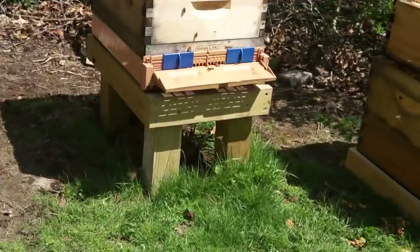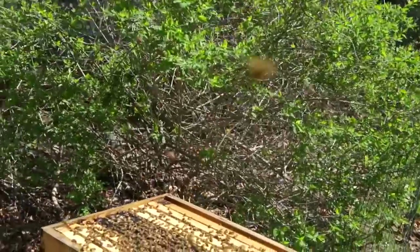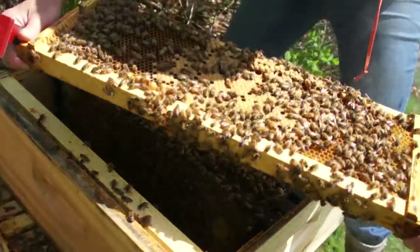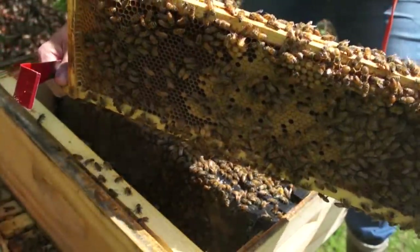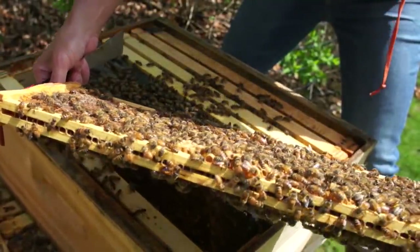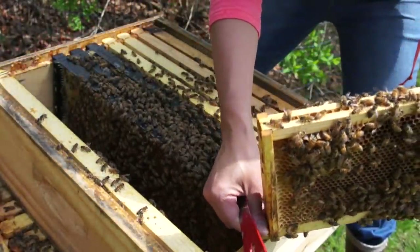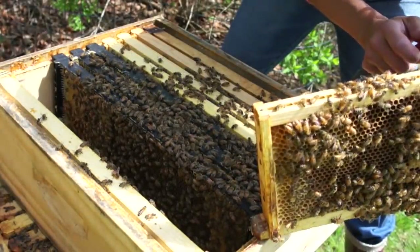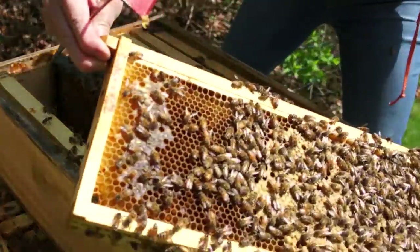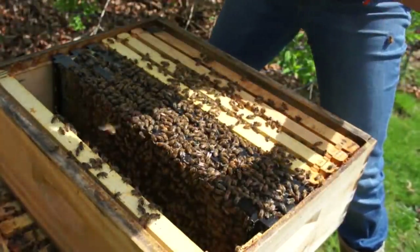I placed the hive onto a new hive stand and got my first sting of the season — congratulations, Emmy. Now I'm going to look for the queen in here. Nice laying pattern — solid. A couple of queen cups here on the bottom. I'm going to take those and look at them. They look empty. There's honey on the outside of these frames, which tells me they have enough stores, enough food. They're not starving.